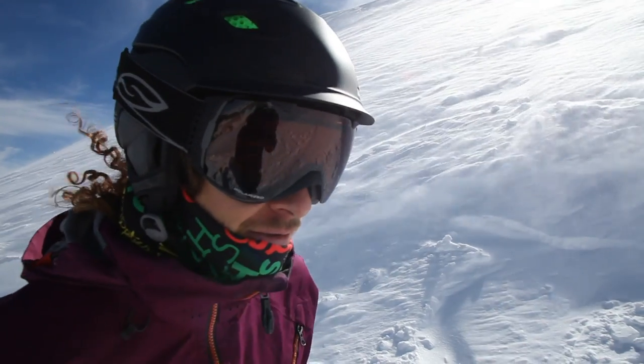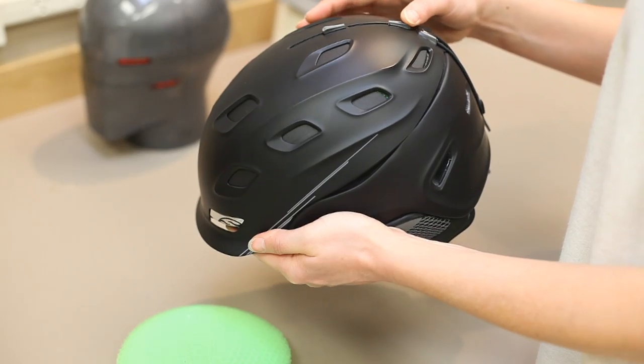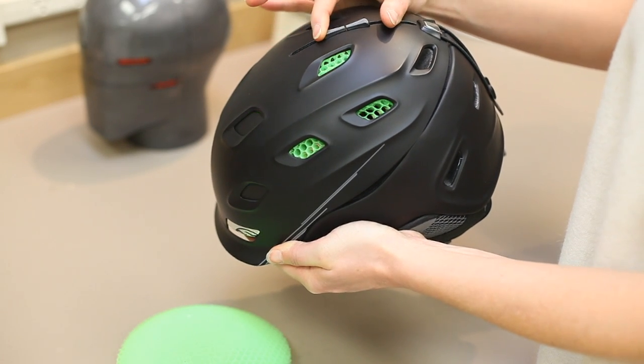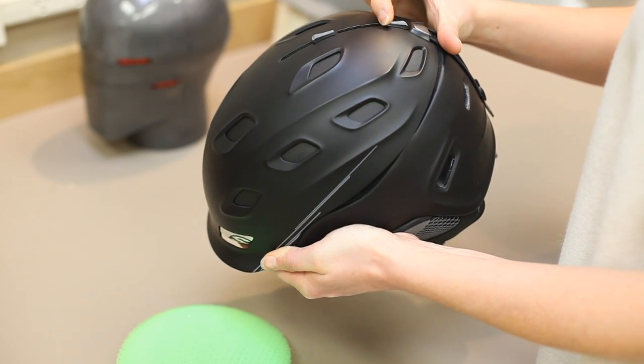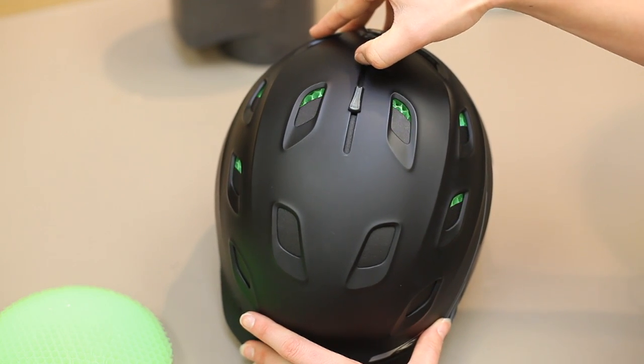AeroCore also brings fully integrated ventilation by seamlessly connecting the AeroVac ventilation system with our regulator ventilation system. This offers the user massively increased ventilation in a system that will still close down for those cold, snowy, stormy days.